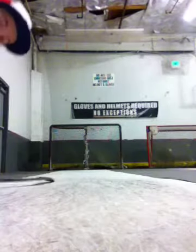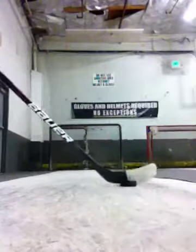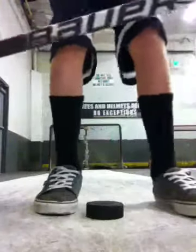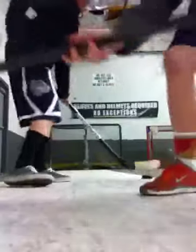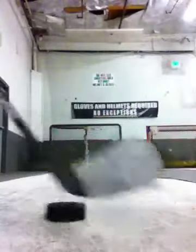Hey guys! We're here for the video. We have a 75 flex Backstrom curve. How can we use it? Drop the curve on your own flex. Here's my flex.